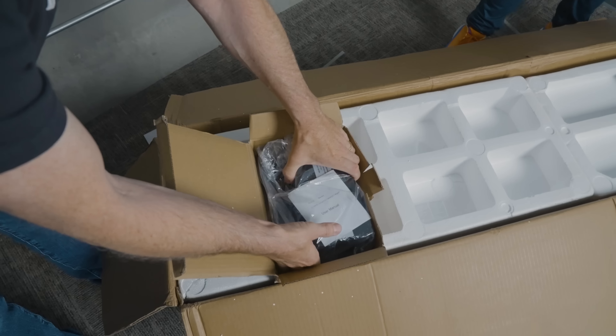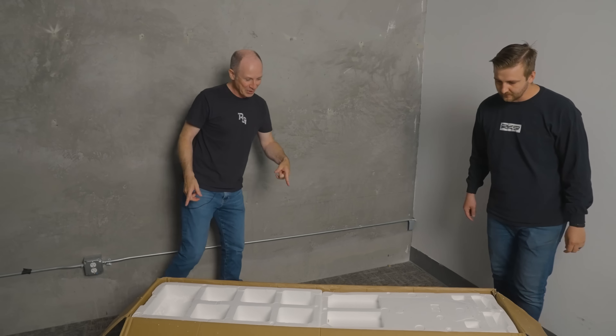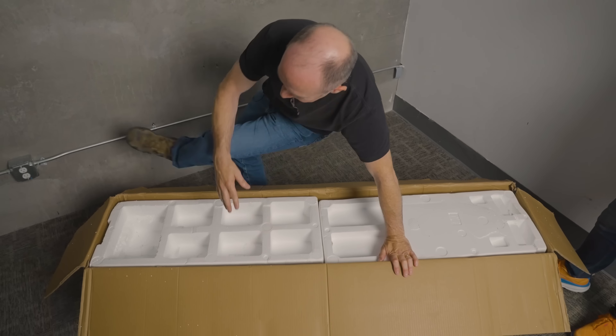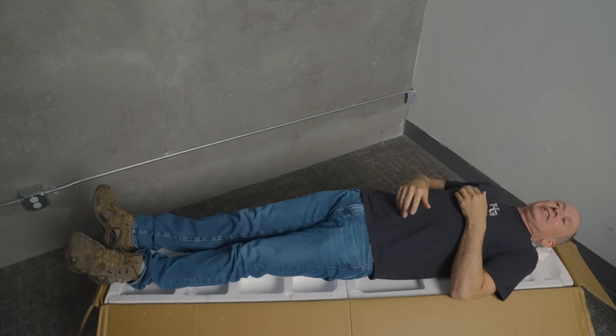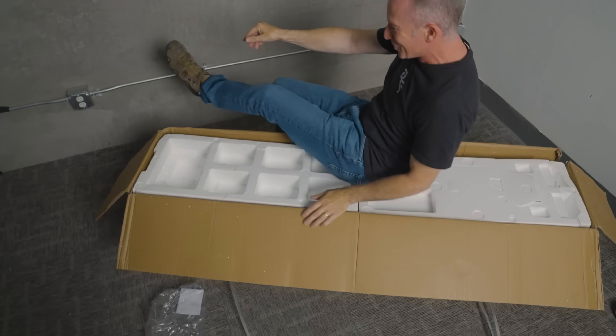Got little axle covers. This is the charger. I should point out something here — this is maybe like the longest box we've ever seen a scooter come in. I'm about 5'10" and I just about fit in this one. This thing is huge.